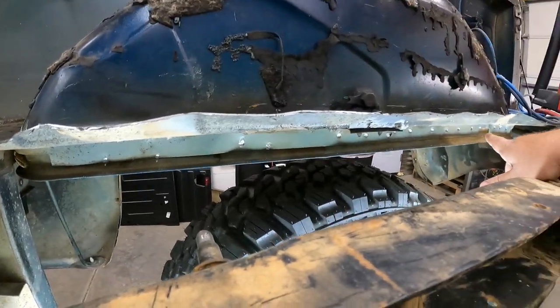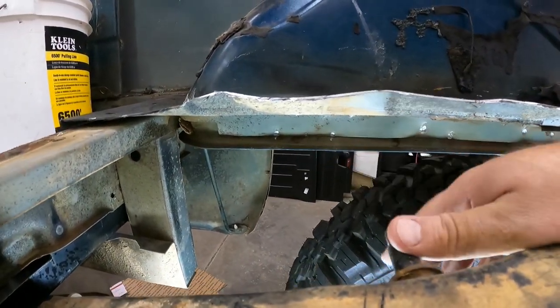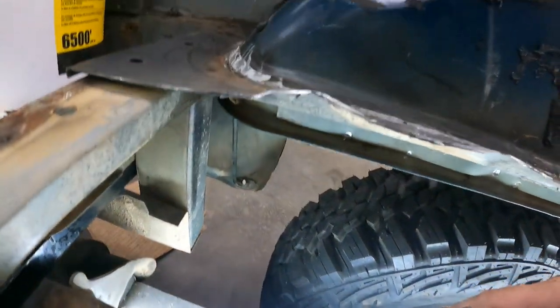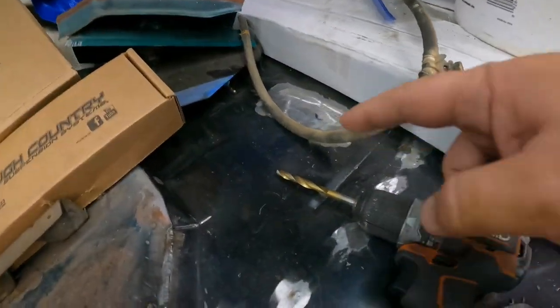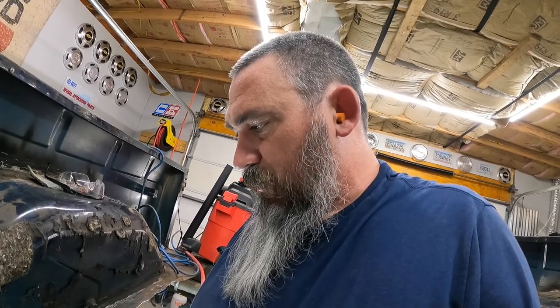Got the spot welds drilled out — shallow drilled, not super deep. I'm just using a regular drill bit rather than the cutting bit for spot welds, mainly because I didn't want to put the pilot hole in them. We're going to see how this works out with just the pry bar and a hammer.